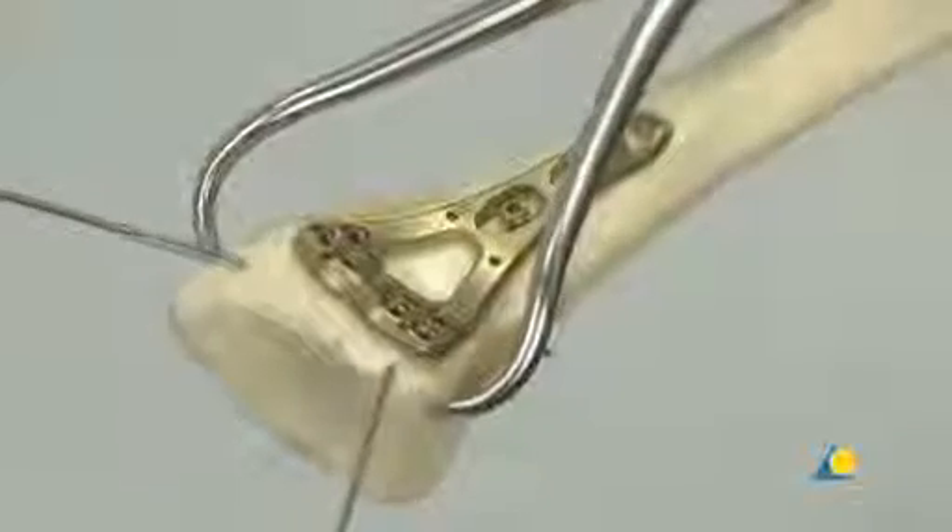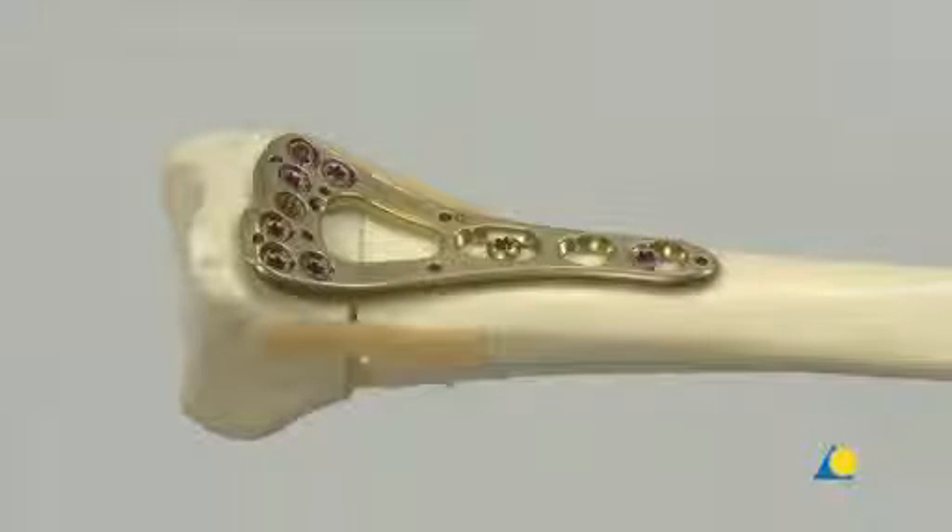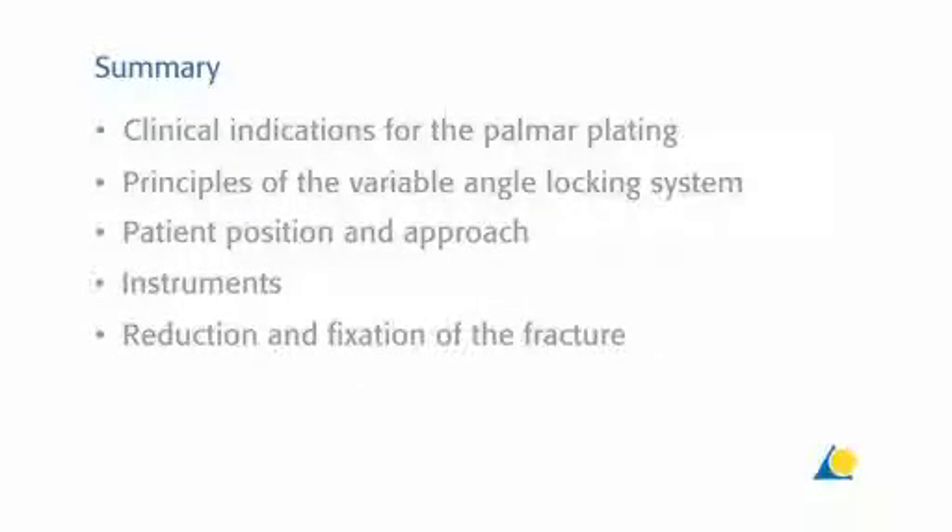The reduction forceps and the K-wires are now removed. The articular congruency is restored and the extension deformity is corrected. This presentation has demonstrated the clinical indications for palmar plating, the principles of the variable angle locking system, the patient position and the approach, the instruments needed, and the reduction and fixation of the fracture.